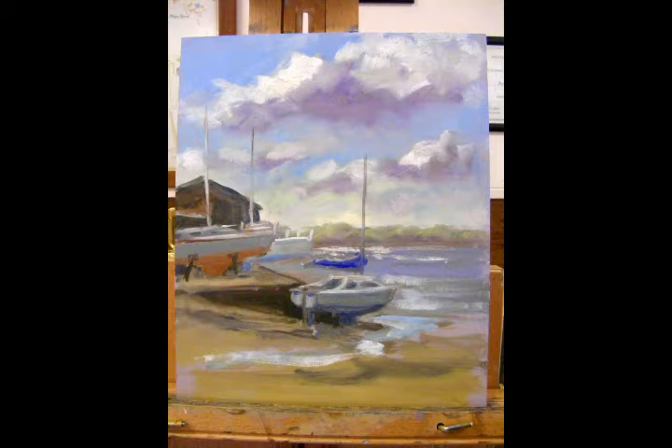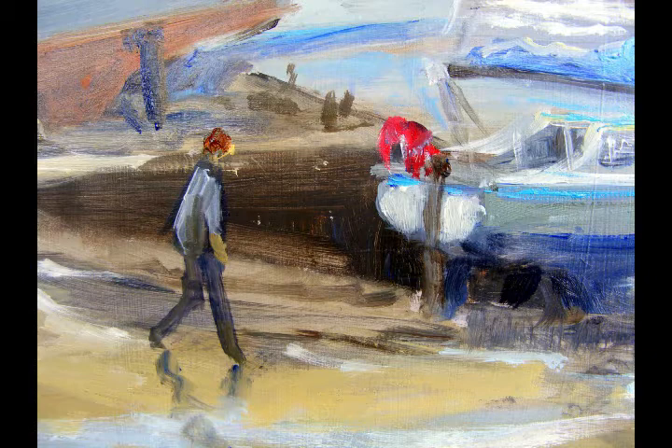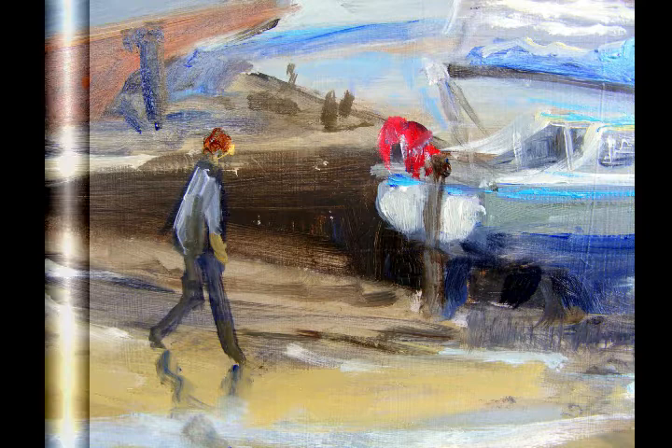I then put in the rest of the foreshore and any reflections, before moving on to put in some final details including this figure on the slipway and a few extra lines of rigging just to bring this whole painting to life.